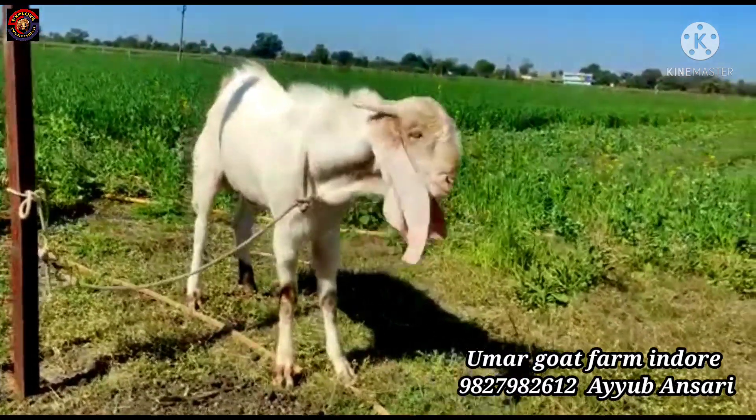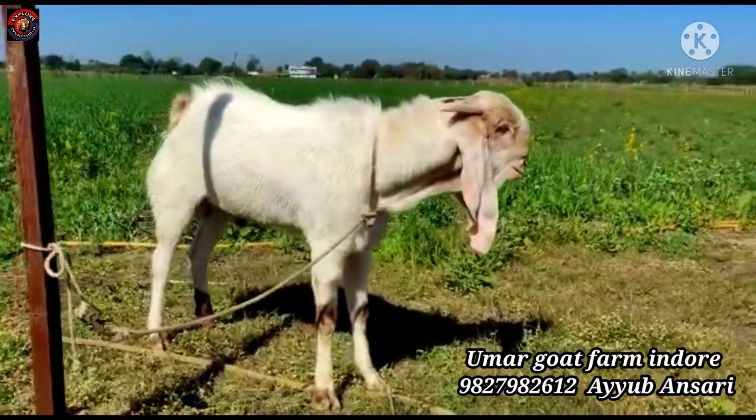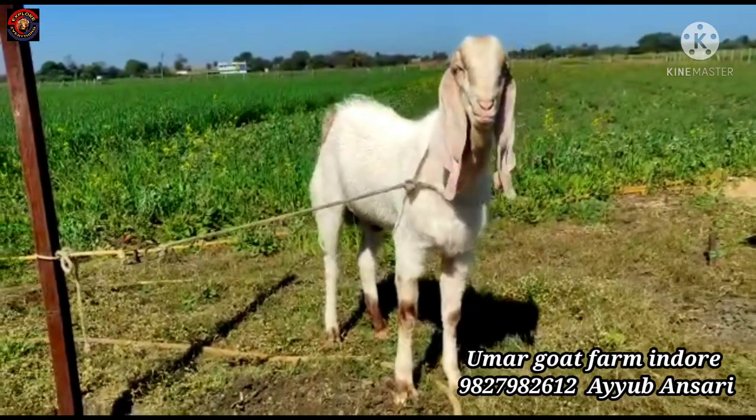It is a very good site. This is a very high quality product — 16 inches long and 1 to 2 inches long.